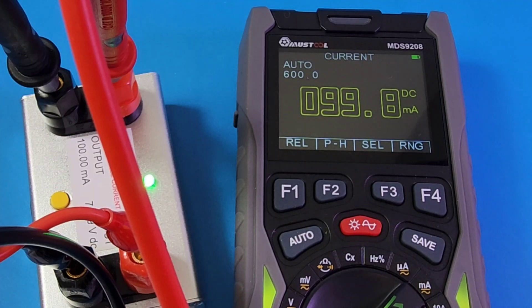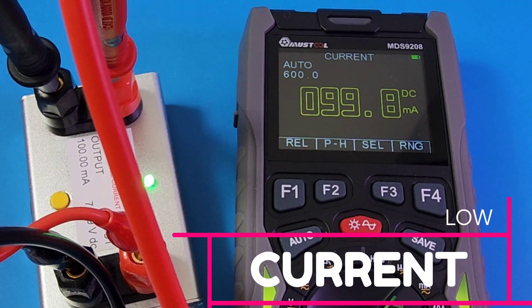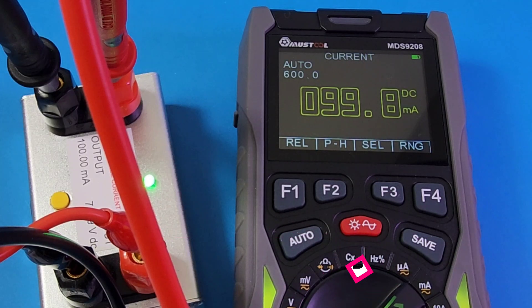In low-current mode with a high-precision current reference set to 100 mA output, we're coming in awfully close at 99.8 mA.